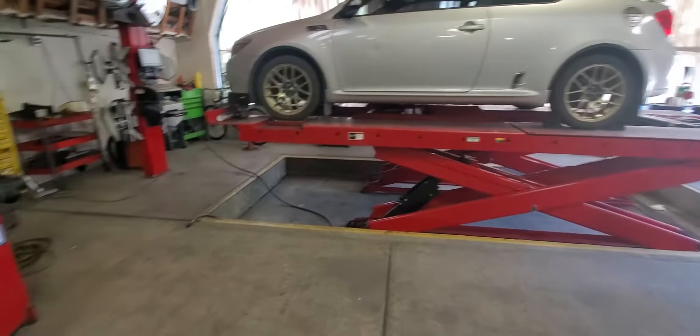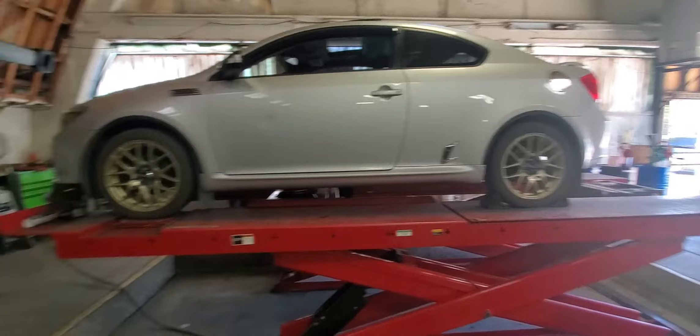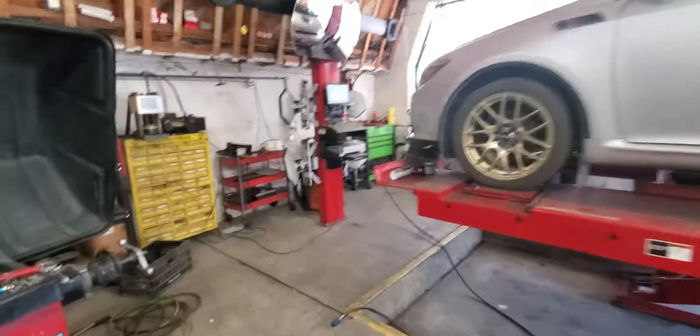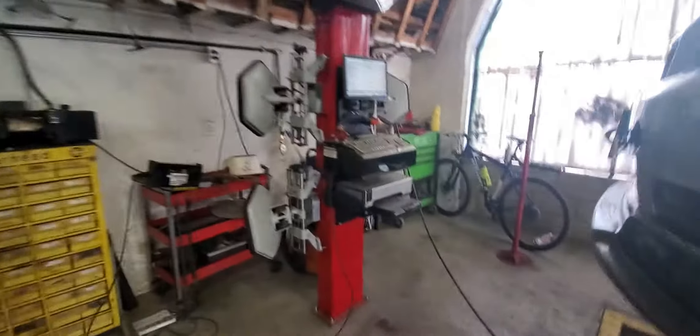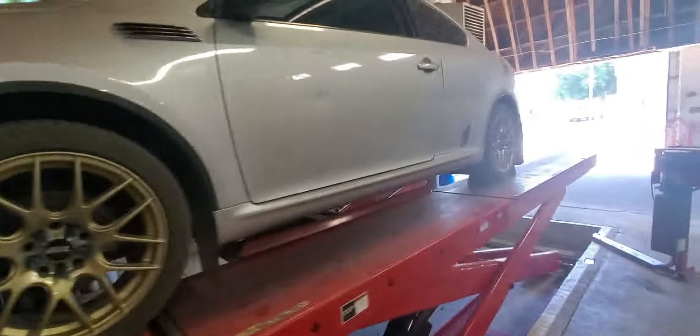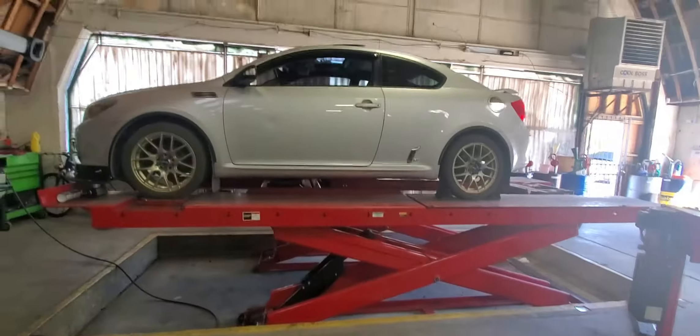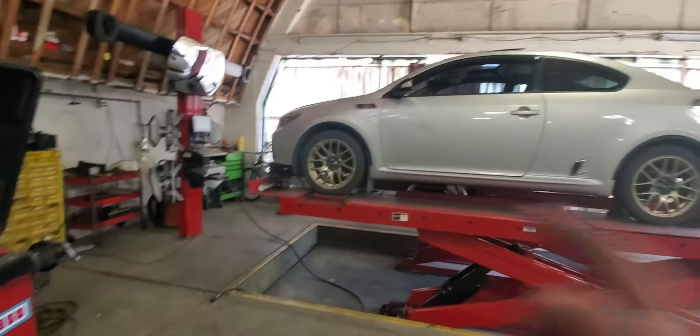Hey, what's going on? We're back again with another car, another alignment. Today we're going to be aligning a 2005 Scion TC. I already checked the tire pressure because it's always important to check it, and right now I'm going to put those sensors in those tires.